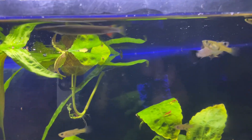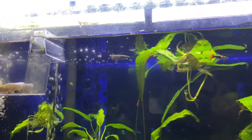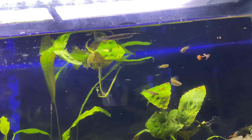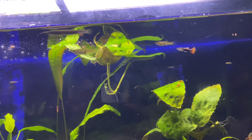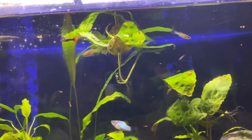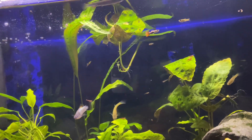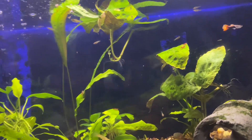It's either half an inch or an inch — not really a big difference. But they're very tiny and they are a predator. As you can see, all the other fish are staying away from her pretty much. I've had her try to eat baby Malaysian trumpet snails.